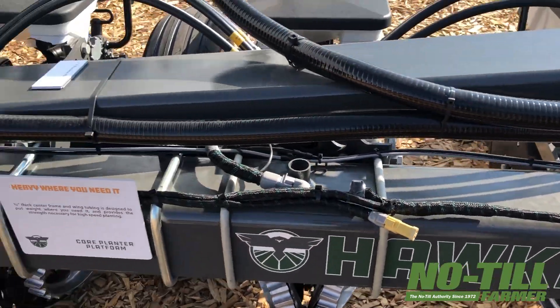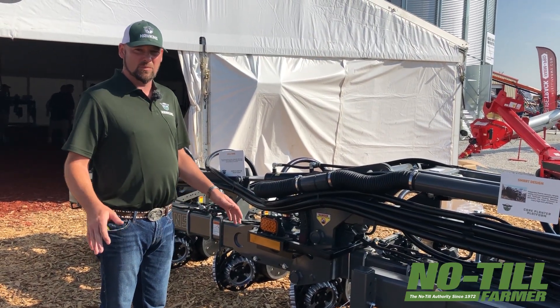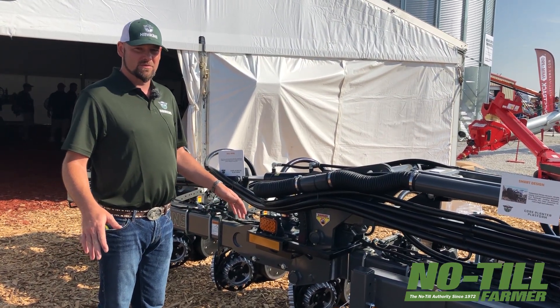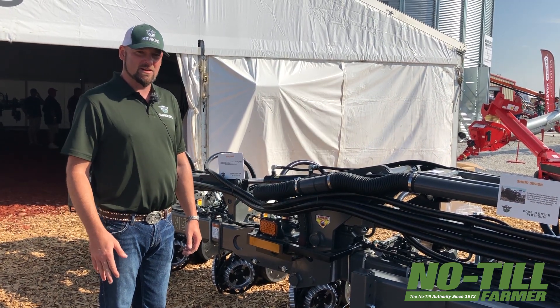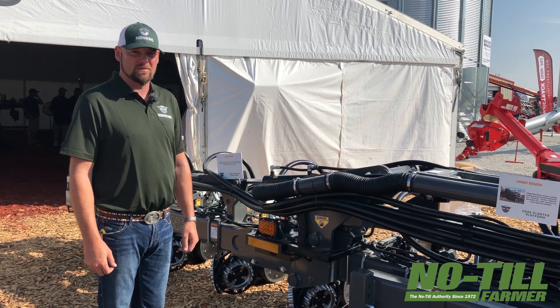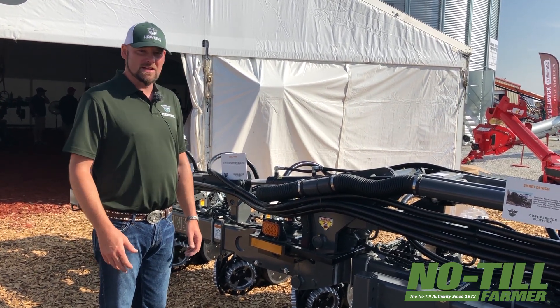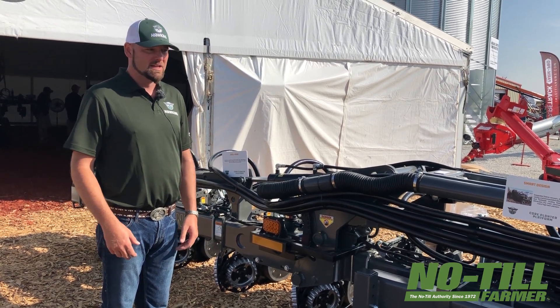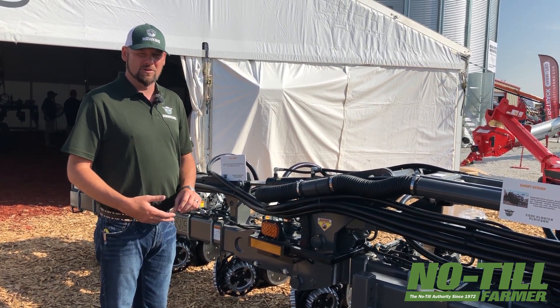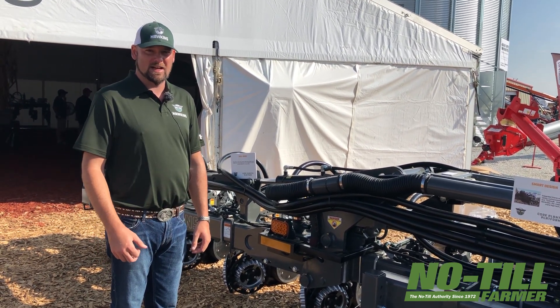The outer wings have a hydraulic downforce system. It's going to allow you to maintain pressure on the wings as you go through the field. It still allows the wings to float as much as twelve and a half degrees down and twelve and a half degrees up, so you've got a nice wide range of movement. It maintains pressure on the wings so you don't have to worry about those riding out of the ground, and it helps you get great pressure on the row unit and allow seed placement to be very precise.